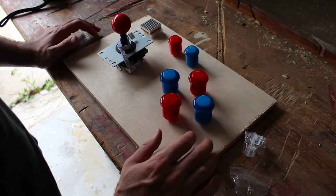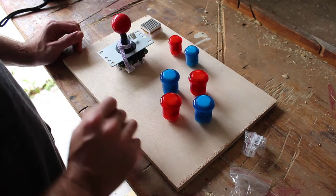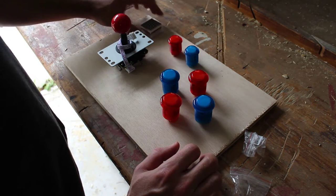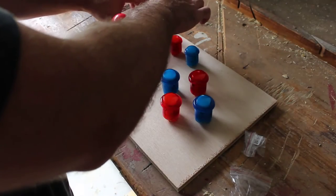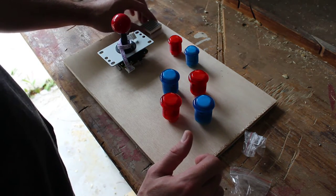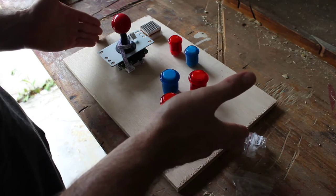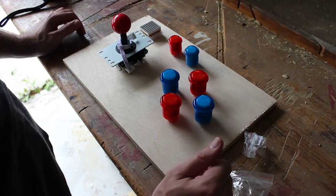Here's the basic layout I'm thinking: game controller on one side, a start and select button up top, and four buttons on the other side, with the LED matrix display over here. I might put a second one or two in a row so the text can scroll — not 100% sure yet, but I'll leave room in both spots. I just need to mark where to drill the holes. I'm also going to cut these corners off at a 45-degree angle and bevel all the edges with a sander.